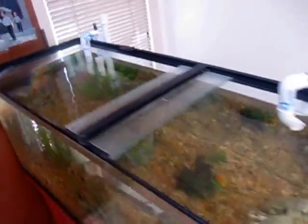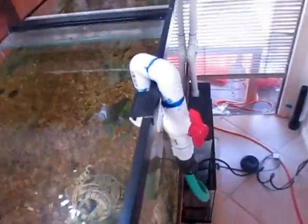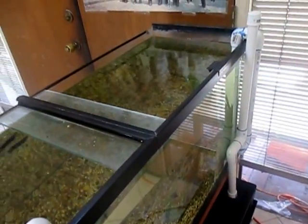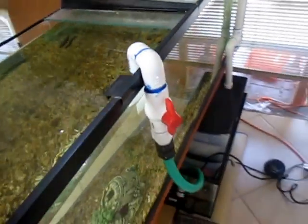That was my homemade do-it-yourself wet-dry trickle sump filter with a PVC overflow. Thanks for watching. Bye.